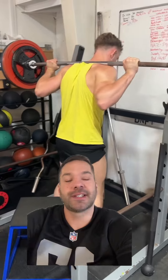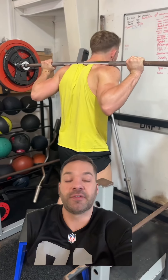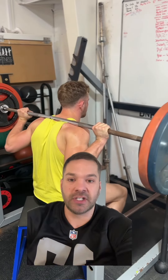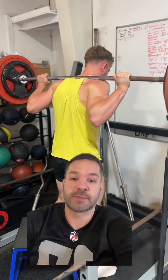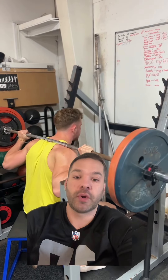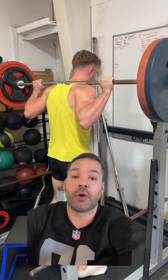The next squat exercise is the box squat. This is a great exercise for developing rate of force development and leg strength. You need to pause for two seconds on the box and explode up. Also, if you have knee issues when squatting, a box squat can be a great alternative because it takes the pressure off the knees at the bottom.